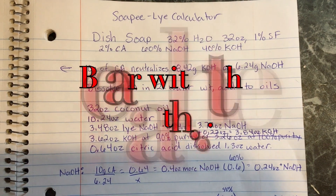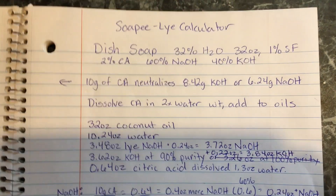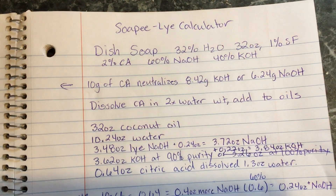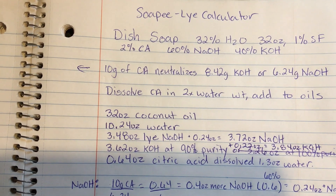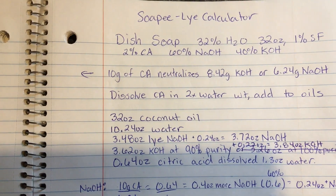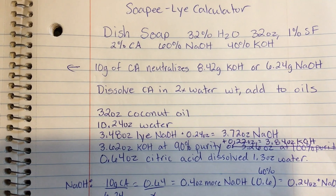So this is the recipe we're using today for the dish soap. I calculated it using soapy.com rather than soap calc, because I can do a dual lye line with soapy. Basically we're doing 32% water reduction, 32 ounces of coconut oil, a 1% superfat, and 2% citric acid. They recommend using 1 to 3% citric acid on average, and that's to help reduce soap scum and increase cleaning power.